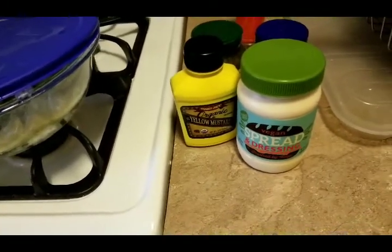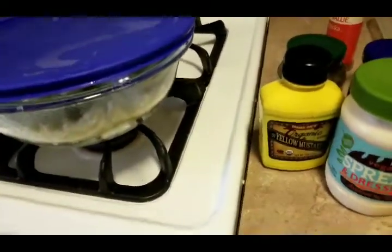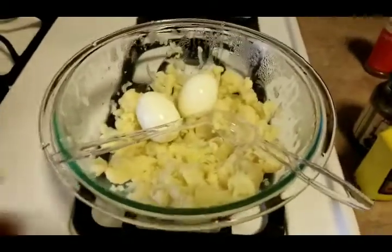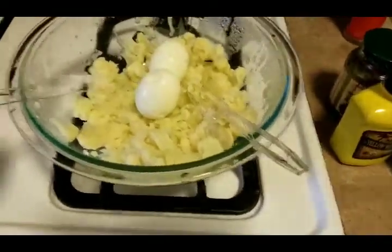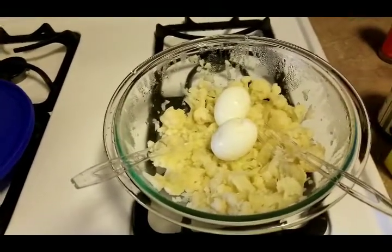I forgot to show you the vegan spread and dressing I'll be using. It tastes like mayo but it's just vegan, and I'll be using that in my potato salad. So I've boiled the eggs and mashed the cauliflower down a little bit, and I'm just gonna start putting the stuff in — I'll come right back.